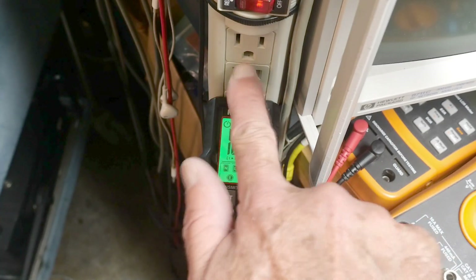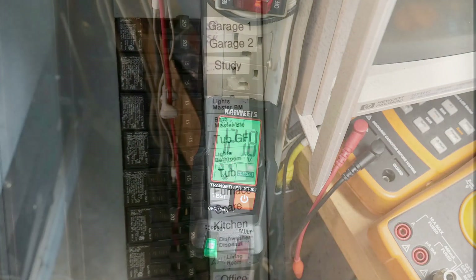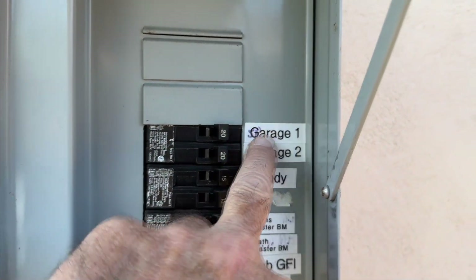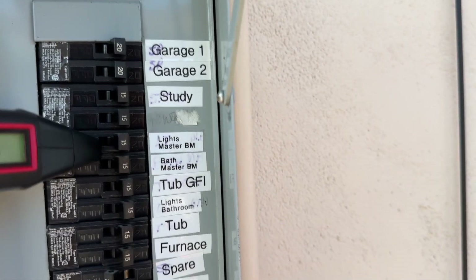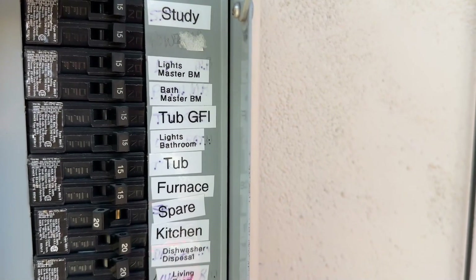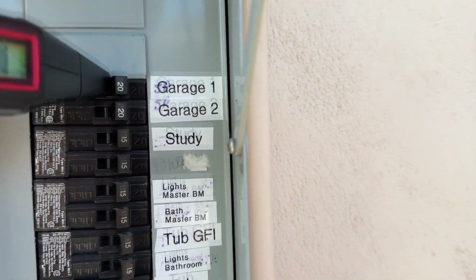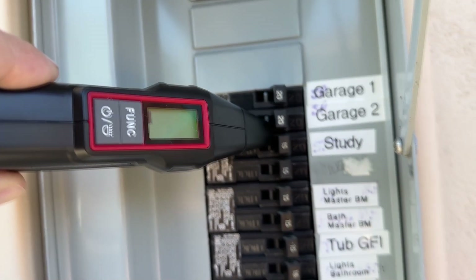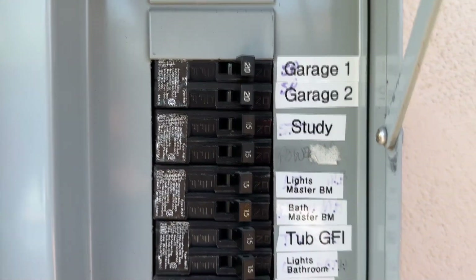All right, we're out here at the breaker box. I've got two circuits — garage one and garage two. If I hold the receiver here at garage two, it's a little bit weak. If I hold it on garage one, it's much stronger. You can see the signal here — no signal there — and if I go to garage one, there's signal. So if I trip the garage one circuit, everything would be great.